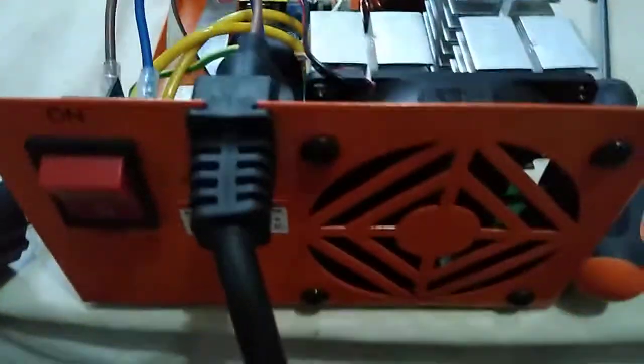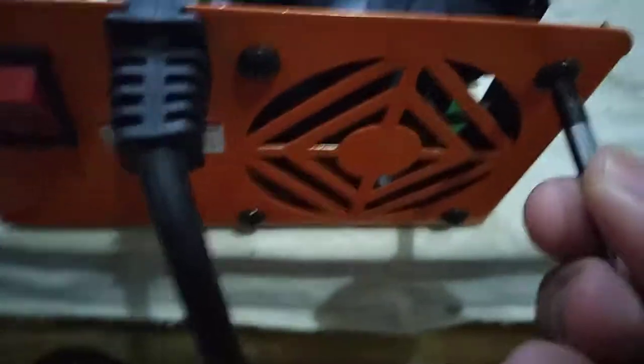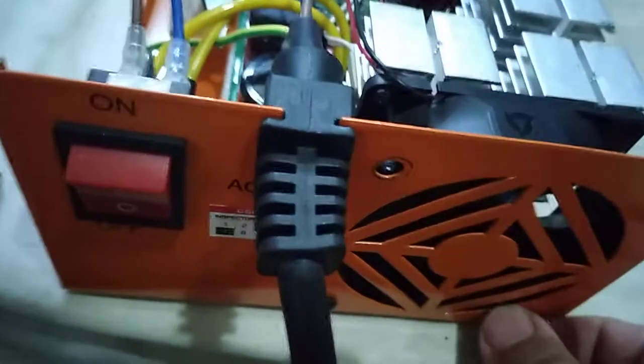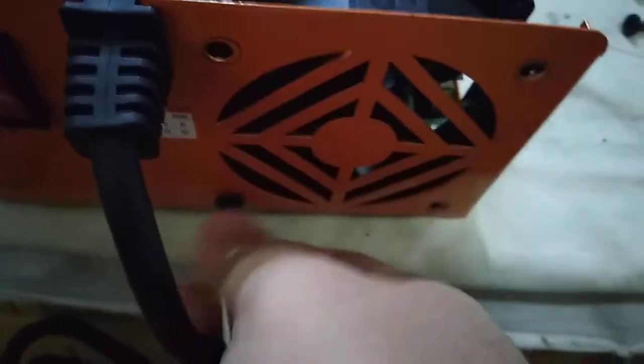Then let's take down these four bolts here. Guys, if you're into computers this is easy stuff. Before you bring it to a repair shop, check it yourself first — tingnan mo muna kung ano yung problema, baka kaya lang sa bahay.